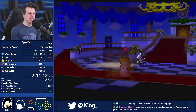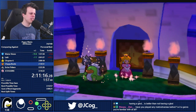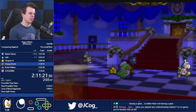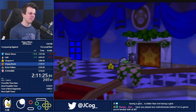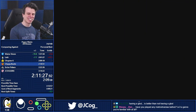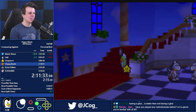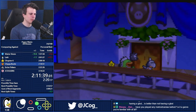Any Metroidvanias before? I've played a little bit of Hollow Knight — that's the only one though. The game itself seems really good, but I think it's just the genre that I'm not crazy about. I start getting frustrated whenever I don't know where to go and can't find things — it's not very straightforward all the time. I don't think I would like the original 2D Metroid games.